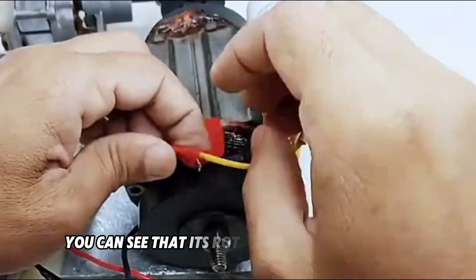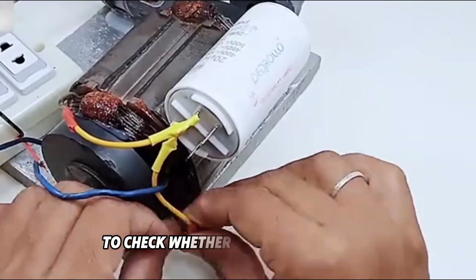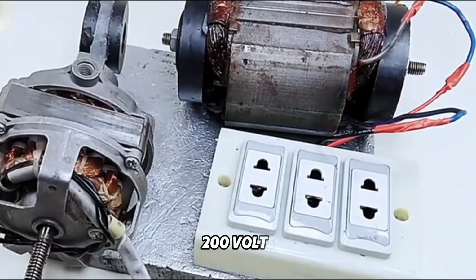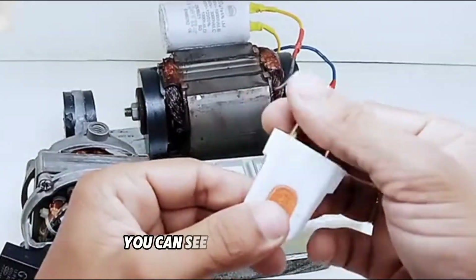If you pull the lower line hard, the magnet will repel each other with the magnet on the electric coil and reach the electricity. You can see that its rotation speed is very fast. Let's take out the multimeter to check whether there is electricity and put it into the socket. You can see that it has a voltage of more than 200 volts. Take out our light bulb and plug it into the socket — you can see that it can be lit up.